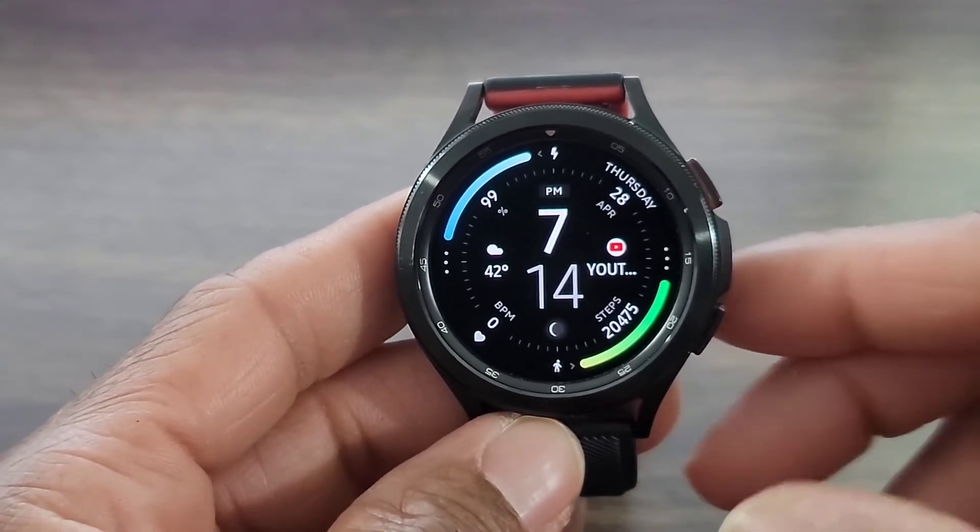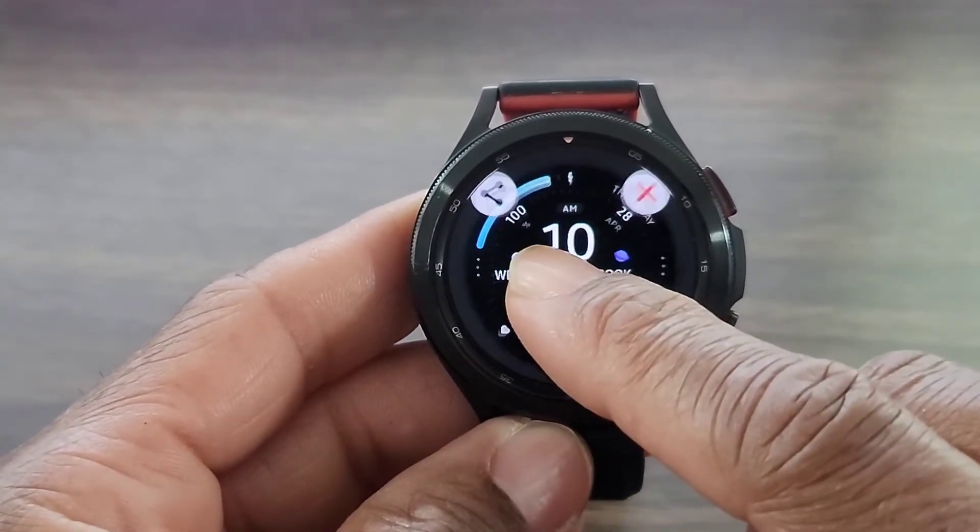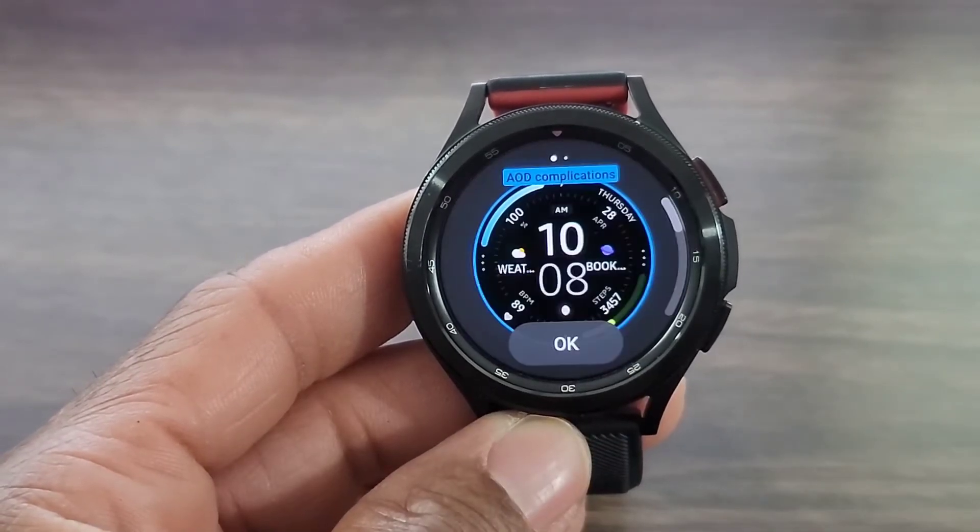You even get a floating second hand that goes around the bezel of the watch. I thought the layout and the look of the watch face was nice for a casual watch face, but let's go in and take a look and see what else we could do with this watch face to make it a little bit more convenient.